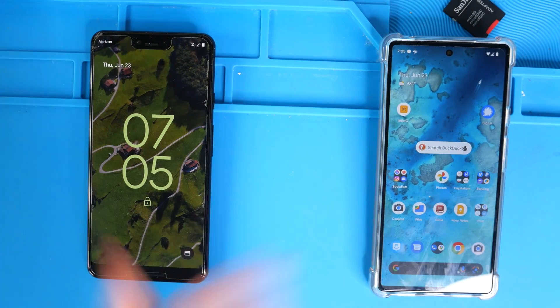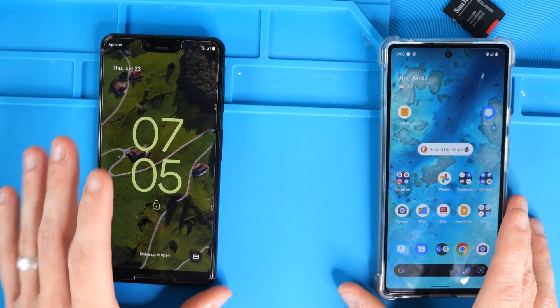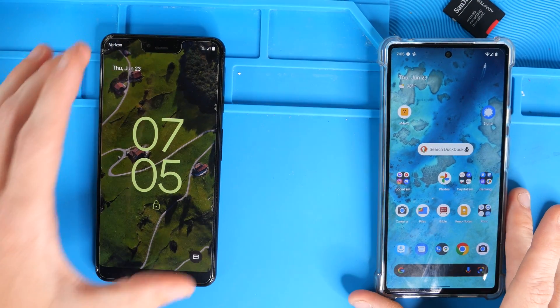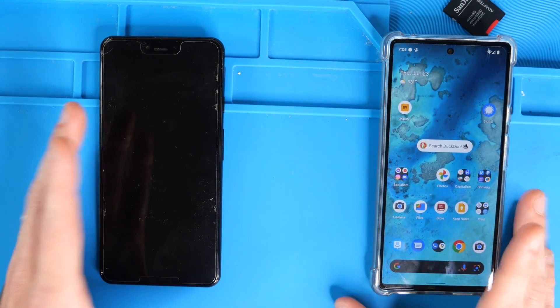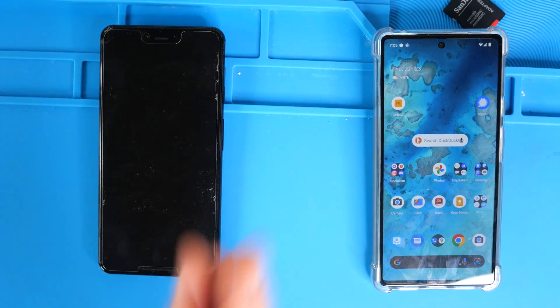My name's Eric and in this video, we're going to share the wifi password from an Android phone to another Android phone. Maybe you're at a party or people are over at your house and you want to share the wifi password. It's a long complicated amount of numbers and letters, or you've misplaced the piece of paper that it's written on, but you can share the wifi password through your phone very, very easily.